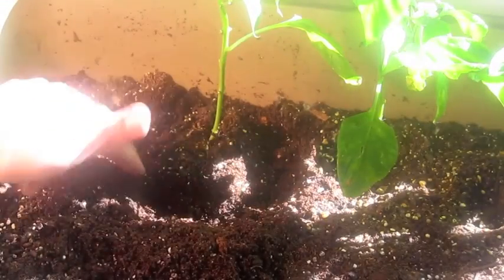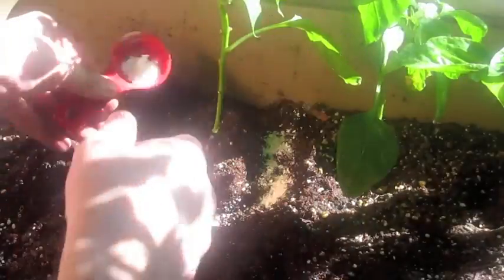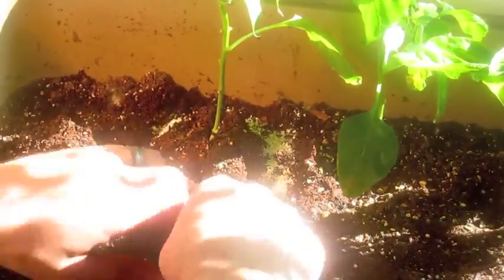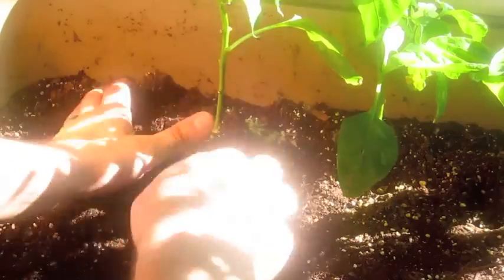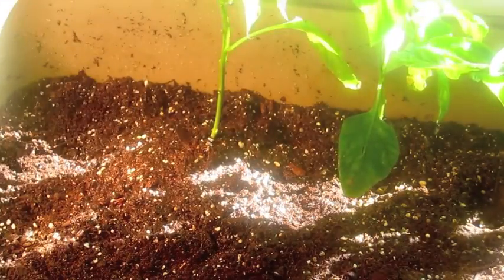Now we're going to pour it on the plant. What you want to do is dig out a little trench about three inches away from the plant, try to distribute it evenly around, put your soil back in over it, and go ahead and water that in. And there you go.